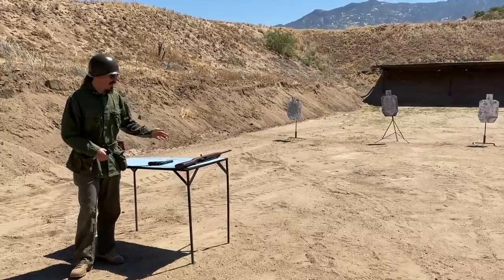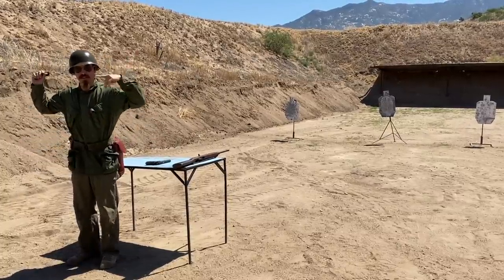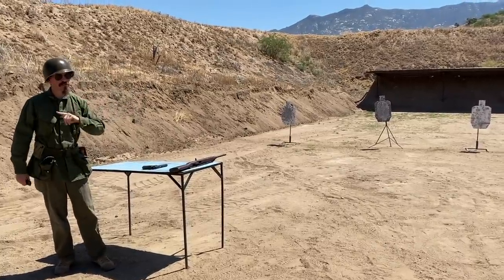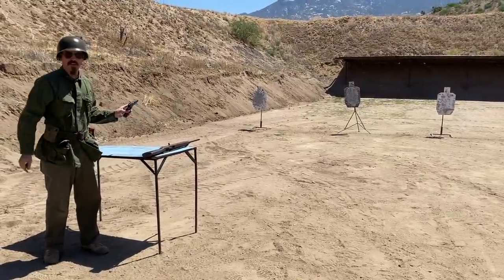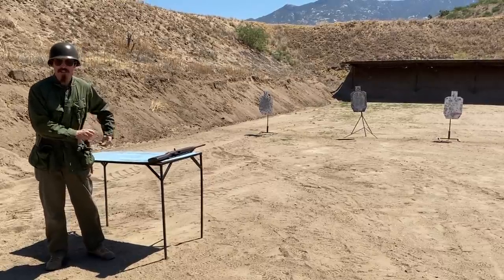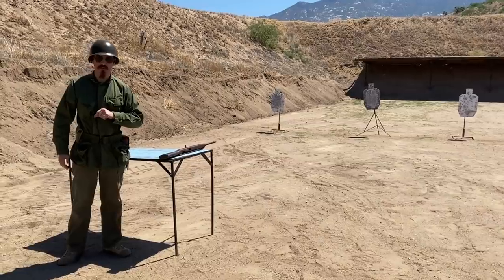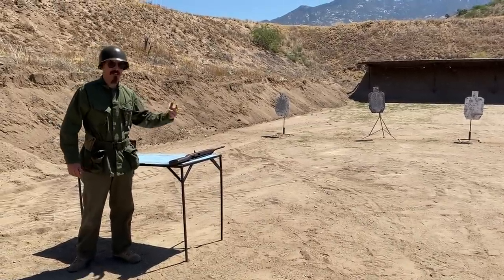For this very first stage we have basically a Mozambique drill. You'll start facing uprange, hands above your head, turn around, and engage each target with 2 shots. If you want to do more than 2 shots you need to reload. I'm going to run the 1911 condition 3 — that's not a particularly uncommon military way to carry this thing — chamber empty, magazine loaded. And I'm going to do the same thing on the M1 carbine, with magazine loaded, bolt forward.